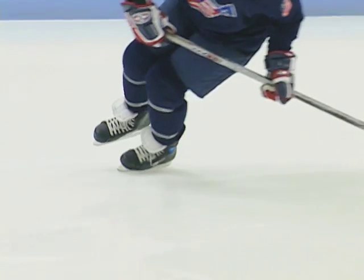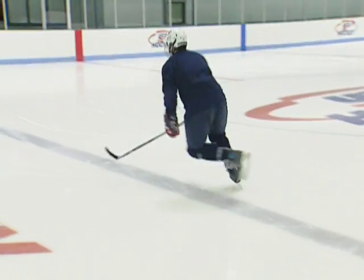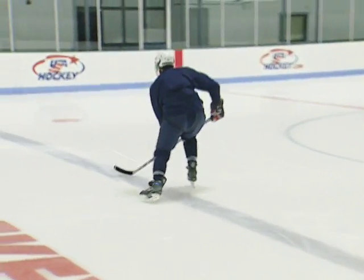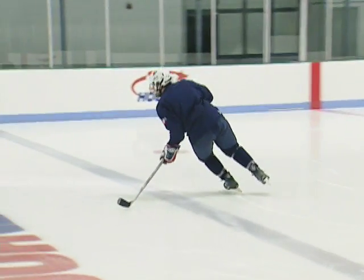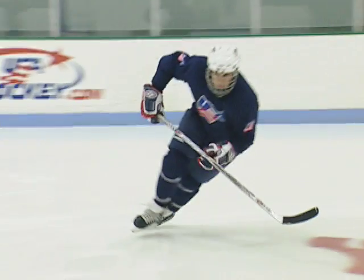Bring the inside shoulder back to open the hips and facilitate the turn. Bend the inside knee and turn on the skate's outside edge. The deeper the knee bend, the sharper the turn can be executed. Pick up the outside skate and hold off the ice until the turn is complete.